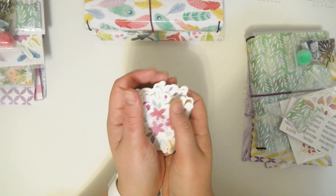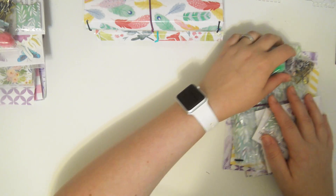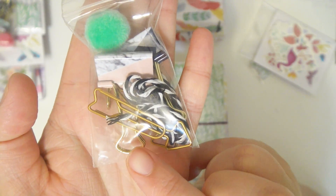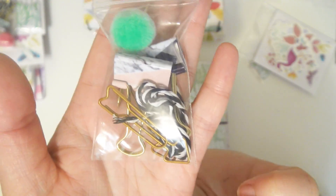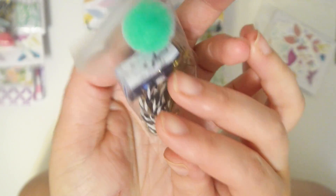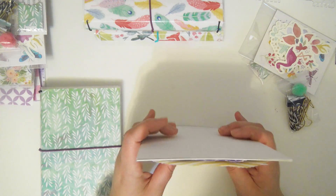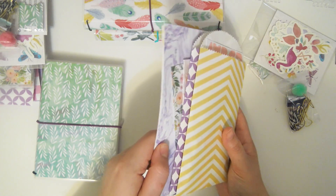The die cuts will only be sold with the bundles, but you get a whole bunch of them. Each bundle also comes with a little package containing: two long arrow clips, a little bunch of black and white baker's twine, two bulldog clips with marble and color on them, and one palm paper clip. I'll go through the accessories and then show you the TN.